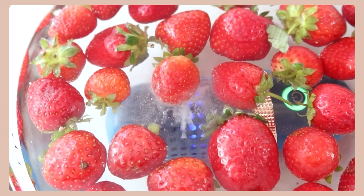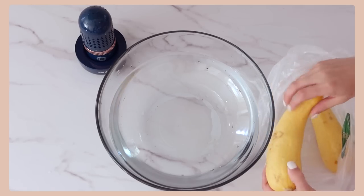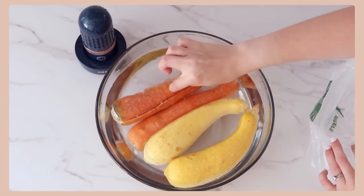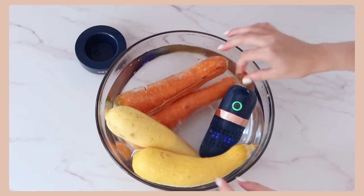So you can be sure that your fruits and vegetables are getting nice and clean. It's super simple to use — you just take it from its charger port, press the power button, submerge it in some water in a bowl or a sink, and allow it to run for 10 minutes.